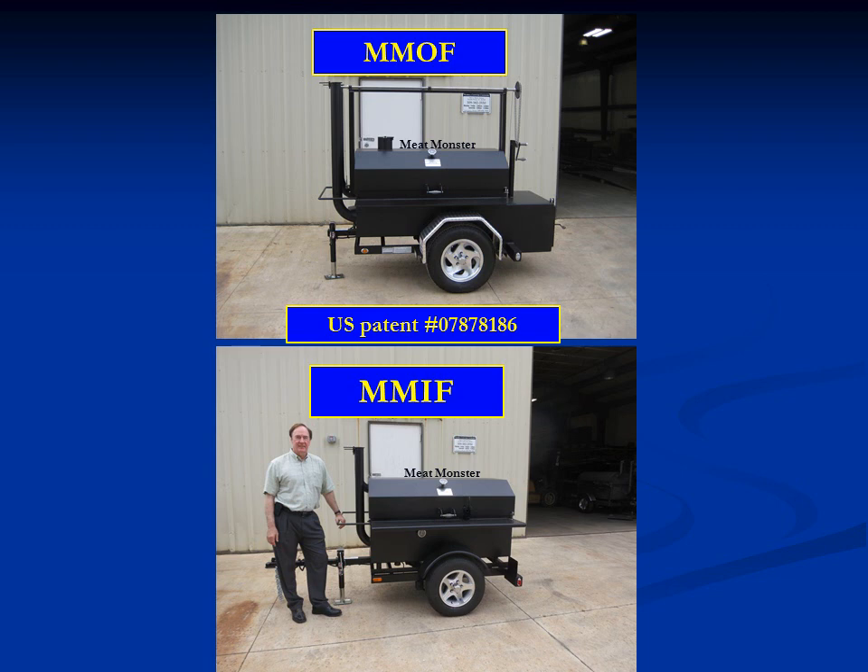These units are both very similar — the bottom unit is simply a modification of the upper unit. We've taken the firebox, which is external or offset, and moved it inside. This gives the Meat Monster with the internal firebox a slightly smaller footprint. We've also removed the crank-up mechanism, making the unit a little lighter and smaller. Otherwise, it is the same in terms of its ability to cook, its insulation, and so forth — it's the same as the MOF.